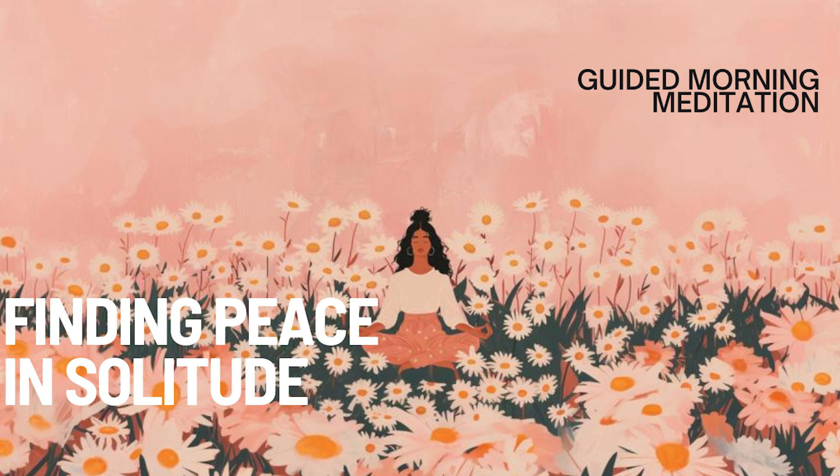Begin by finding a comfortable position, either sitting or lying down, and gently close your eyes. Take a deep breath in through your nose, and exhale through your mouth, allowing your body to settle into stillness and calm.